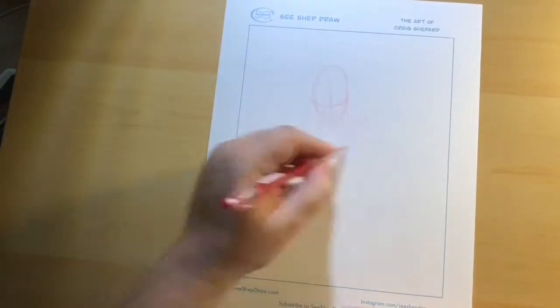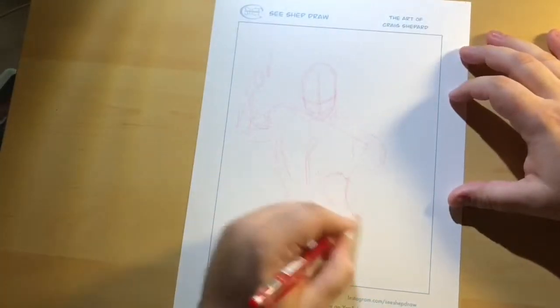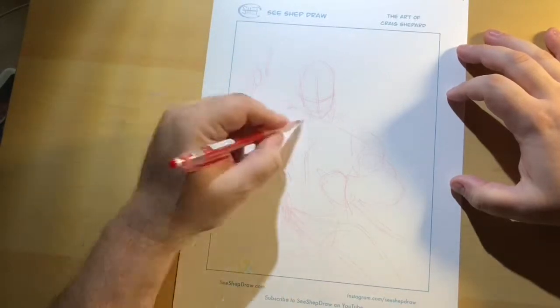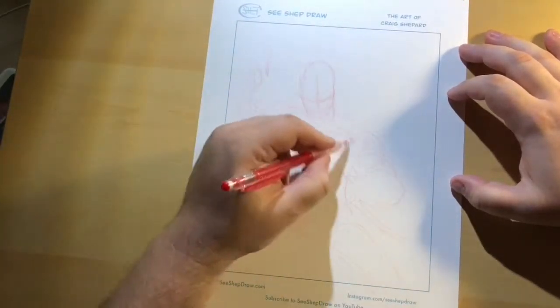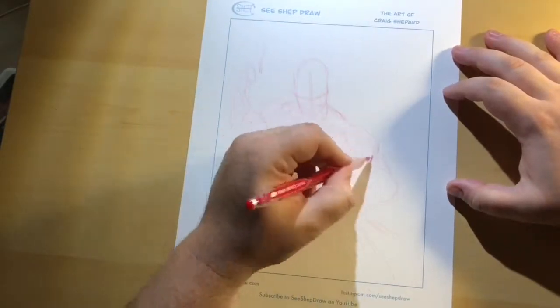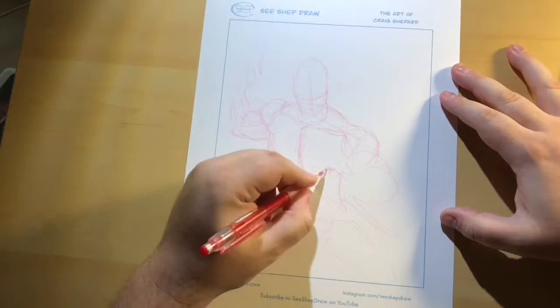I remember this time to use the red pencil instead of the blue pencil. Last time when I was doing Cap, I forgot, and it may not have been the easiest thing to see when the video first started out — so apologies. But the red shows up a lot better on camera, so I remembered to do it this time. Progress.